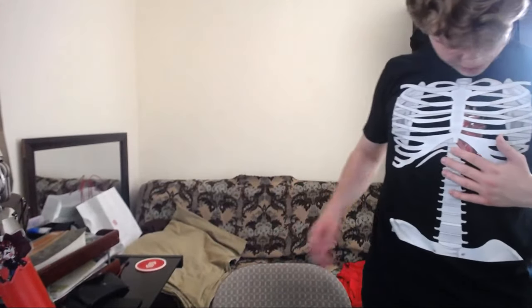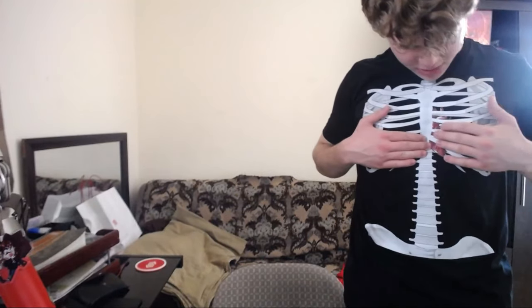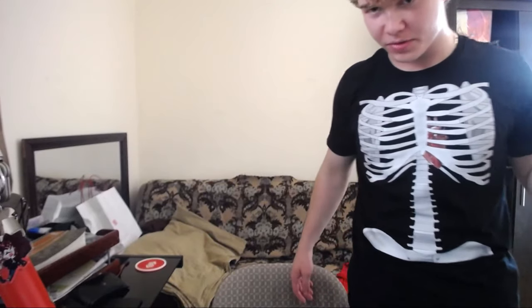Gotta admit — yo, this actually really is so cool. This is actually much better than the previous one. On t-shirts it actually comes out much better. But no, seriously though, I like it. This is actually really cool.